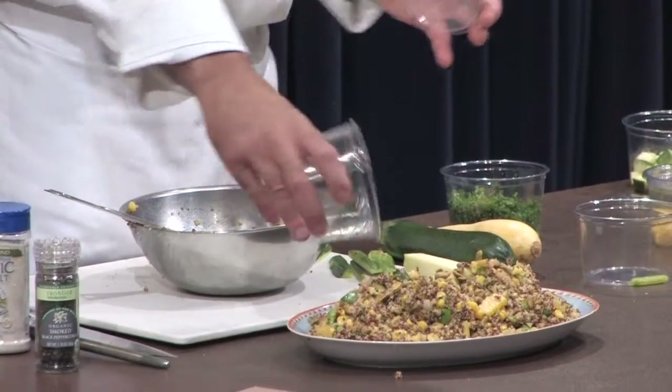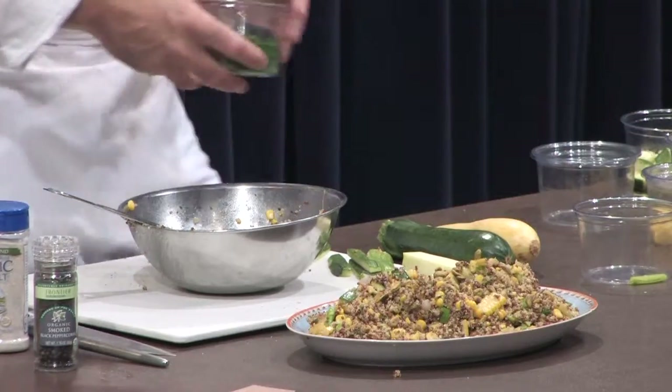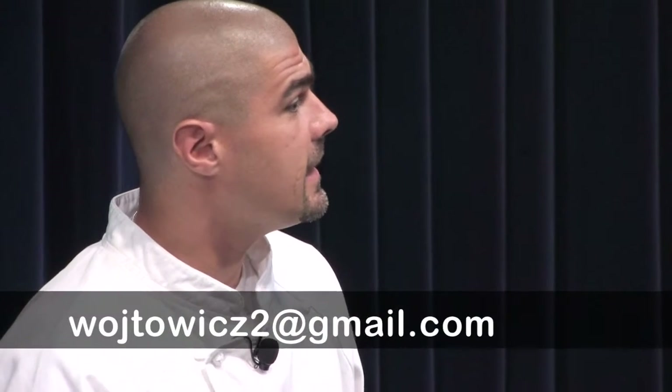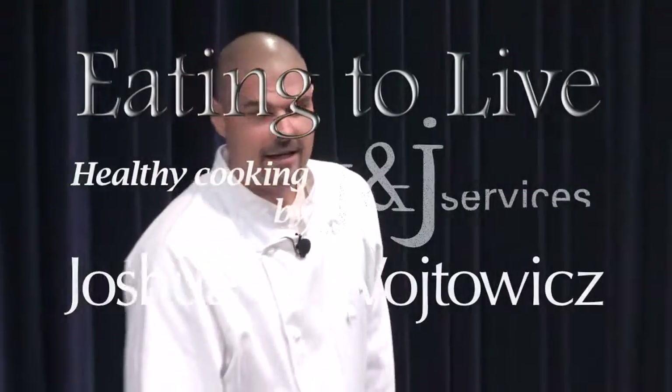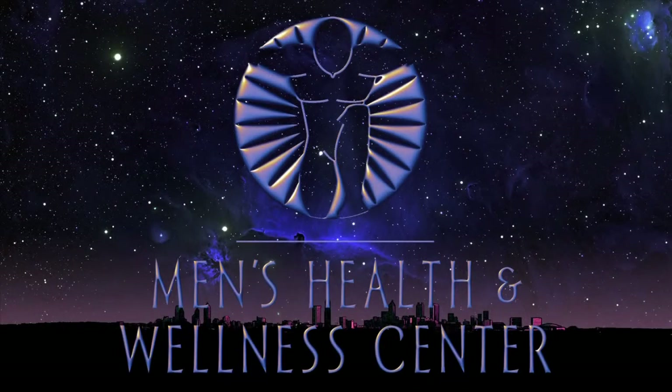I believe this should be enough to cover everybody up there to have a taste. The quinoa is actually gluten-free — it's a gluten-free whole grain. It's very hard to be allergic to, I believe. I don't think there's anything that will affect it. Thank you all very much, I appreciate it, and I hope you enjoy the rest of this program.